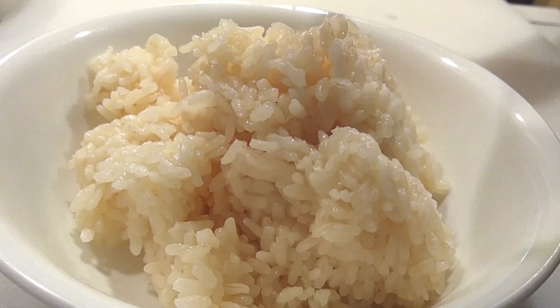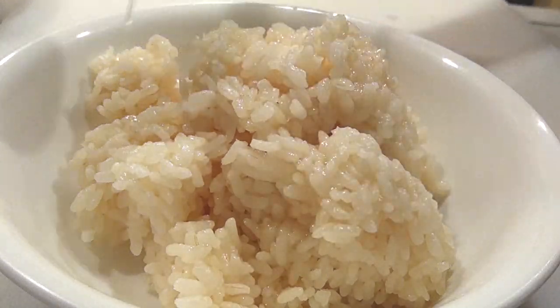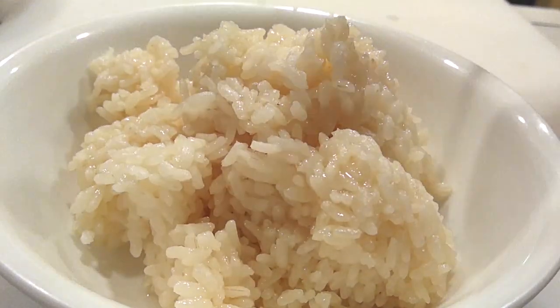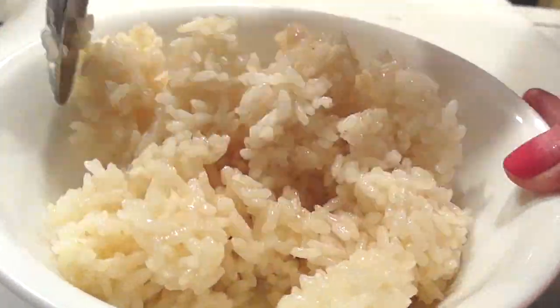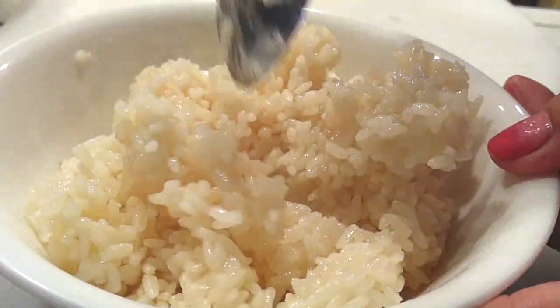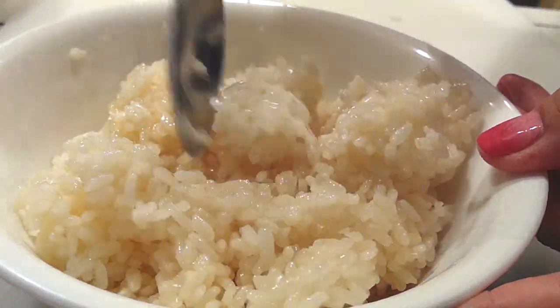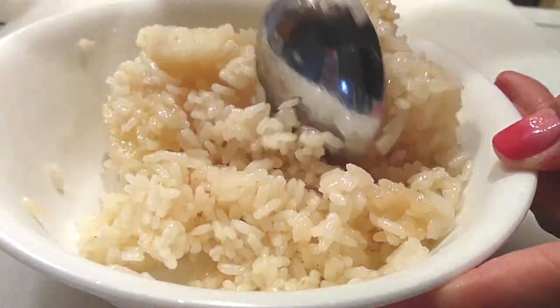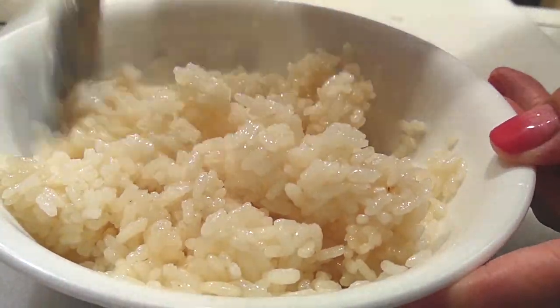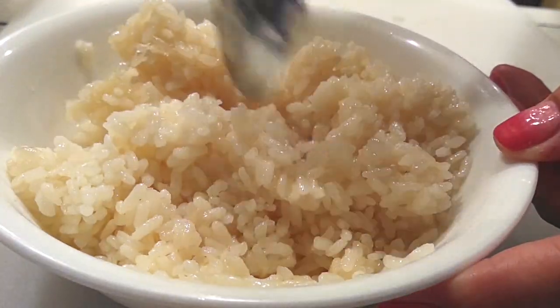Step one: grab your rice. It can be day-old rice — that's fine. All we're going to do is add rice vinegar to it. If you don't have rice vinegar, mirin is fine to substitute as well. Just combine it, make sure it's mixed well, and then set it aside. That's it for step one.